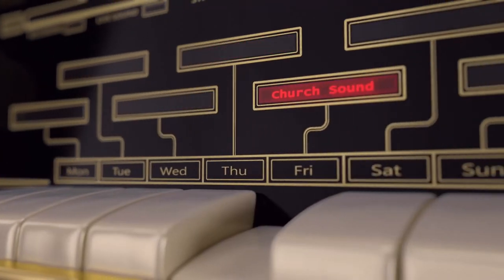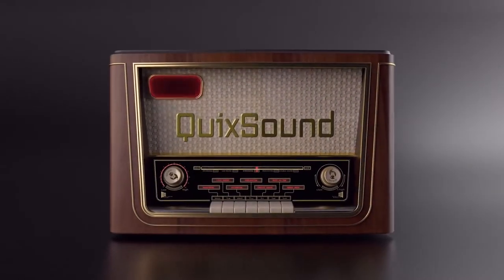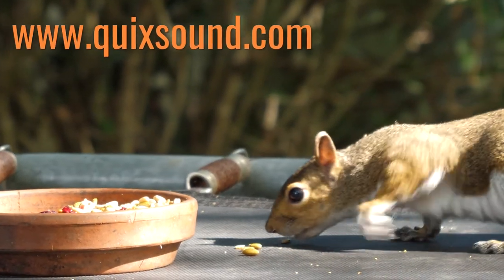Recording, live sound, streaming, podcasting, church sound — QuickSound has mojo on tap so you can go nuts.